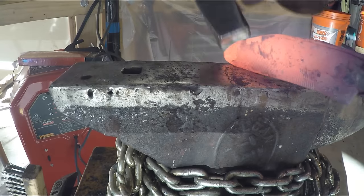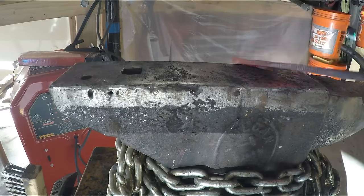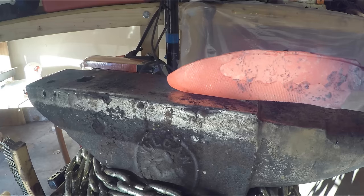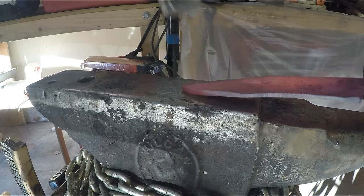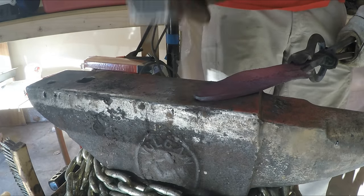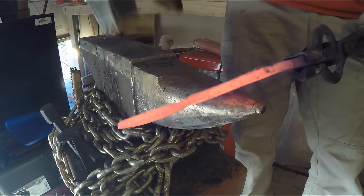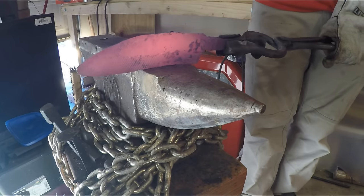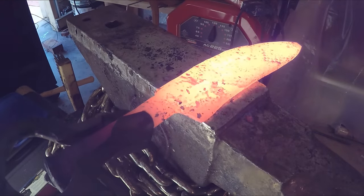I'm getting a nice recurve on the blade side, which I'd like, and I'm going to accentuate that a little bit on the horn of the anvil to hammer in a curve or banana shape. I'm hammering in a curve towards the blade so that when I form and hammer the bevels, it'll curve the knife back to roughly straight. If you don't start with a banana-shaped knife, hammering in the bevels will often curve it away from the blade towards the spine, which is a lot harder to fix than concavity towards the edge side.